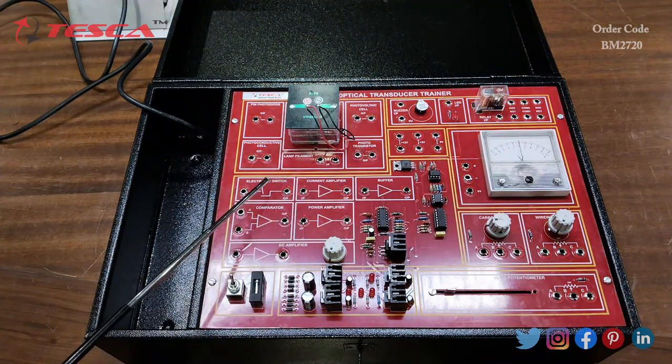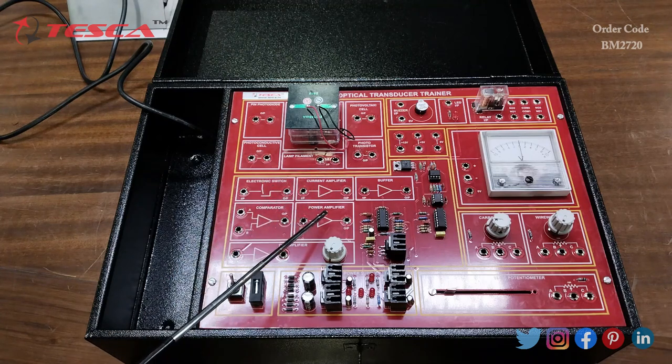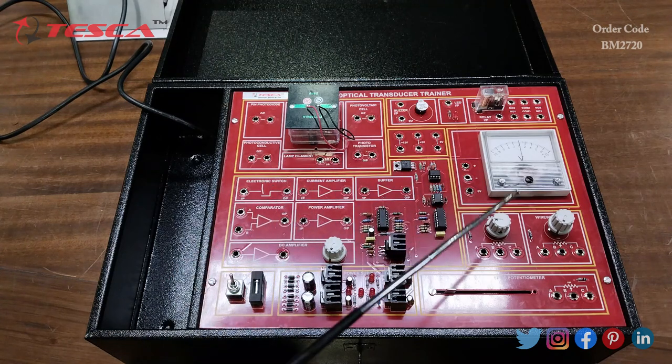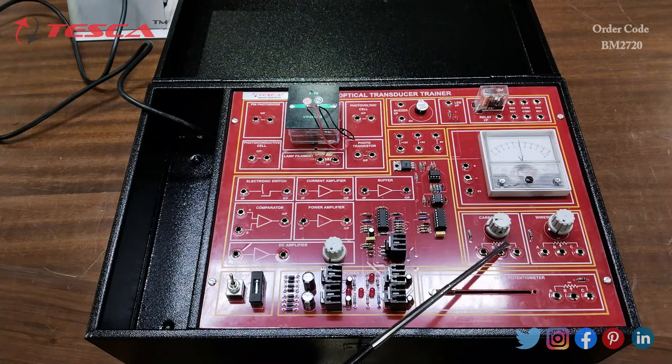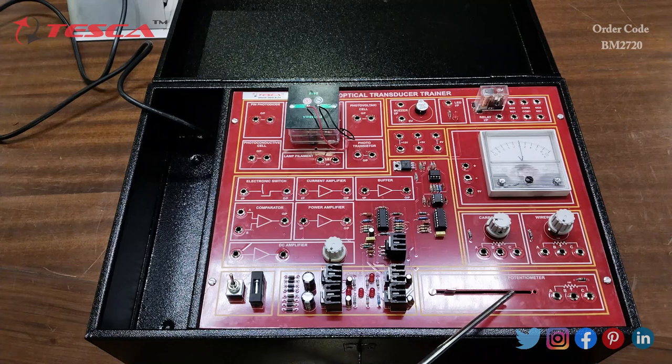This is the buffer, the current amplifier, the electronic switch, the comparator, and the power amplifier. There are two potentiometers of 10k each, and a slide potentiometer of 10k. This is the power supply section with the main power on/off switch and the fuse.